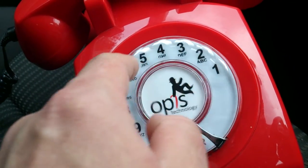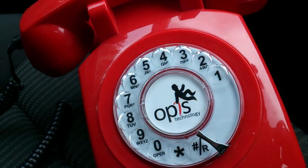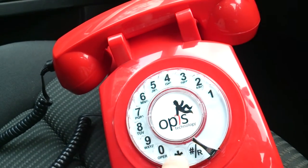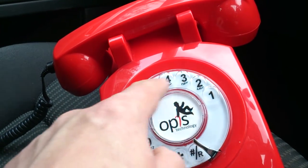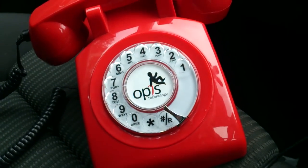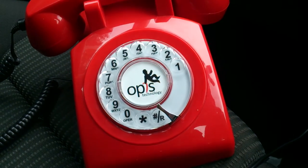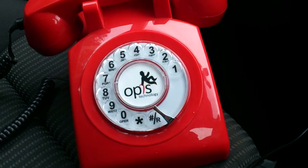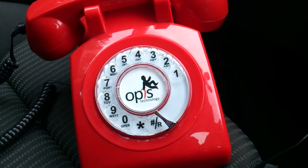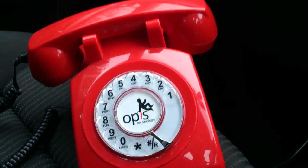So if you want to call Birmingham you go 0121 and so on. This phone also has a feature you can set up using shortcuts through the star system, and it's all in the manual - very easy to set up. It allows you to simulate a local area code, so you tell it a local area code of, let's say, 0121, and then if you dial the number without putting the 0121 prefix in, it will dial that local number automatically.